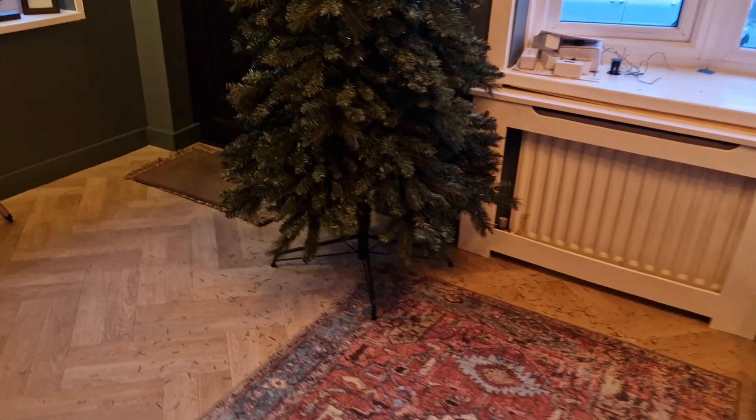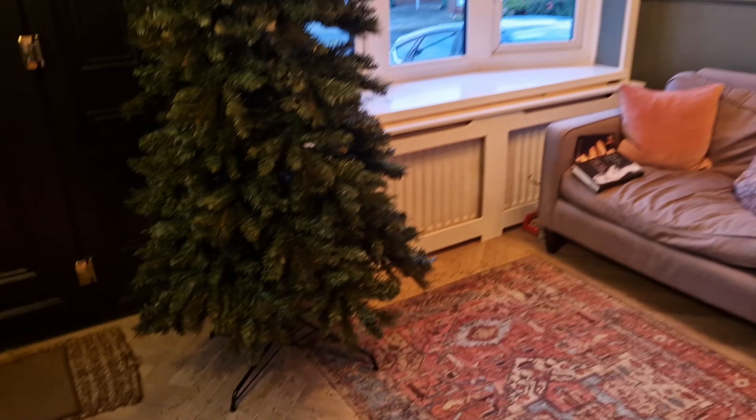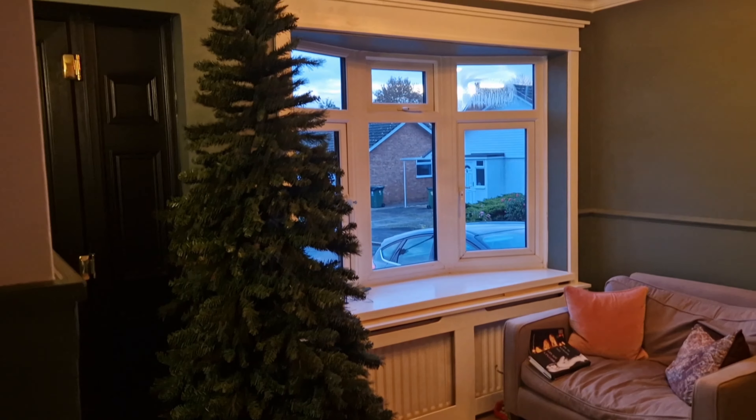Here is the tree that I purchased for £10 off Facebook Marketplace for this project. I got really nervous once I got this tree into the entrance hall because it's actually really good quality for £10, so I didn't want to ruin it.